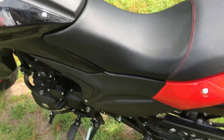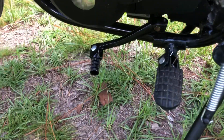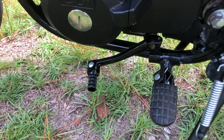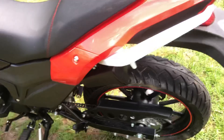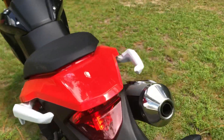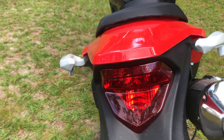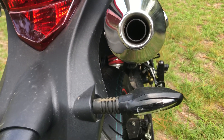I put my own shift lever on because the one it came with stuck out super far and was kind of crappy. I lubed up the chain and all that — you've got to do a lot of maintenance stuff when you first get one of these.